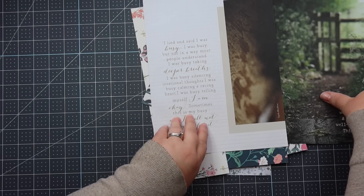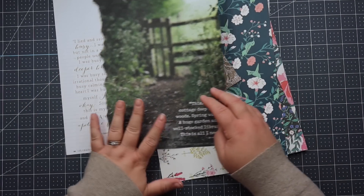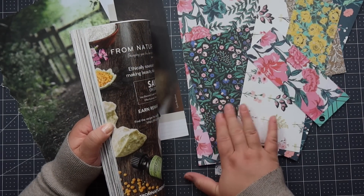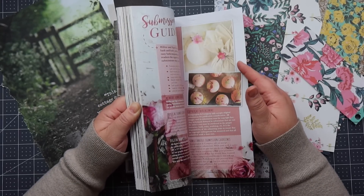I've chosen these two quotes out of the Bella Grace, and now let's go into the Willow and Sage. I just pulled some scraps out of my Maggie Holmes scrap bin, so I've got some of that pretty paper here.